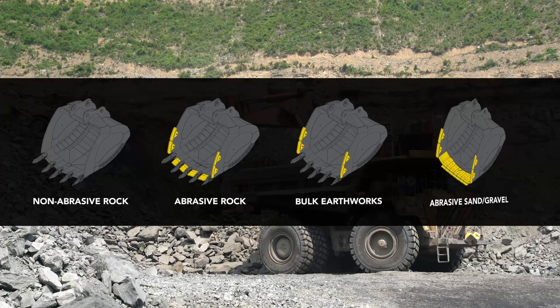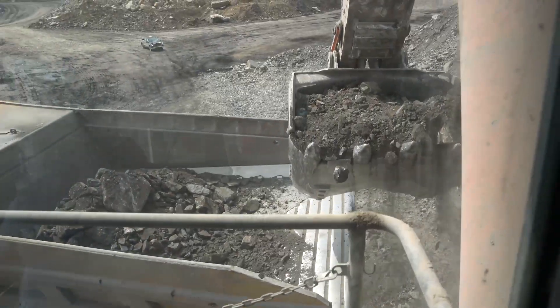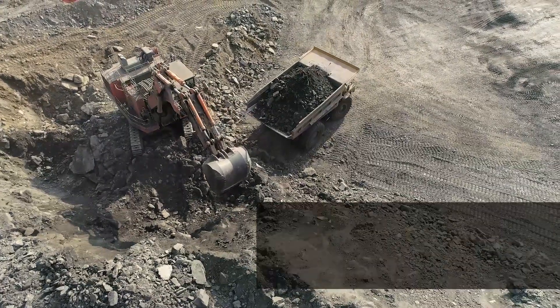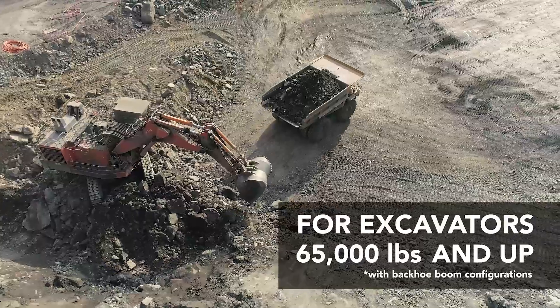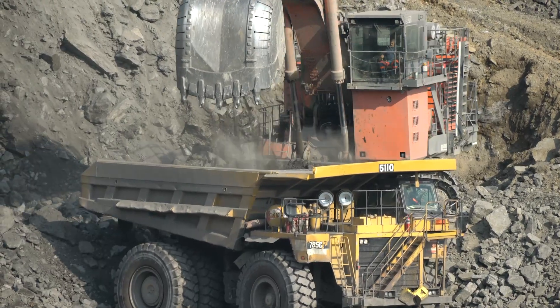The Exmoor Mining Bucket is available in a variety of configurations to perfectly optimize production of coal, sand, gravel, and shot rock. Available for large excavators ranging from 65,000 to 300,000 pounds, the Exmoor can scale to any size of mining application.